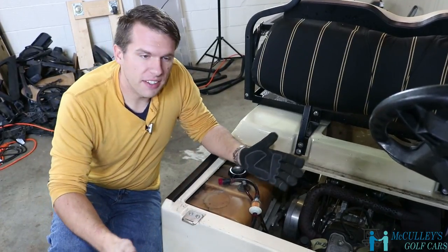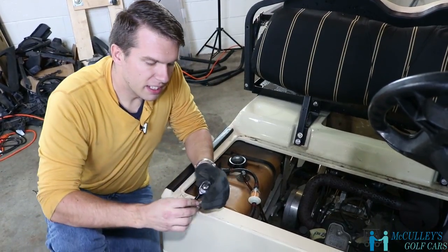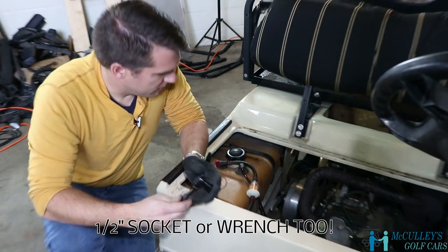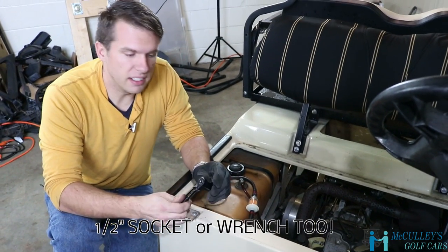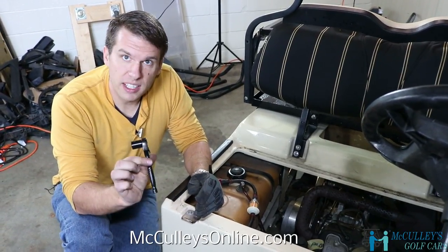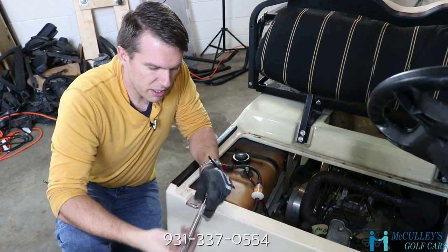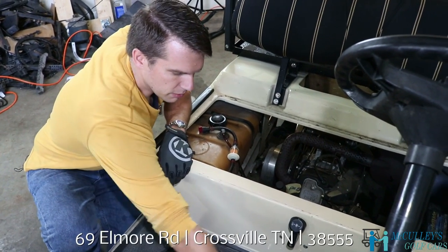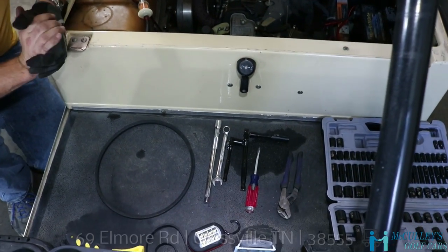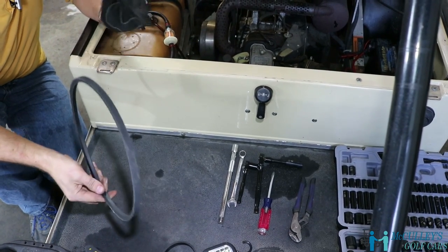To change out the starter generator belt, you will need a 9/16ths socket and a 9/16ths wrench. The space, especially behind the tension nut, is very small, so I use a quarter-inch drive. You may also need something to pry, like a small bar or a flathead screwdriver to get the drive belt off. And of course, you will need your new premium starter generator belt.